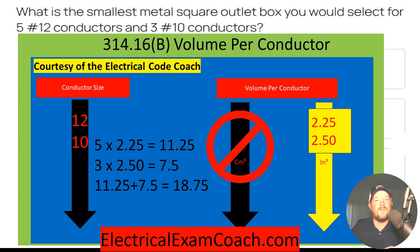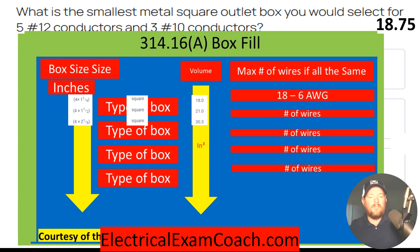Now, to find the box that we need, we head to 314.16A and select our box. I'm going to start in the middle and make sure that we're in the four square boxes — so this would be four by four by whatever dimension. Make sure that you're in the right style of box as you go down lower in the table, because you'll be in a different style box. So we come down, find our type of box, cross over to our volume column.